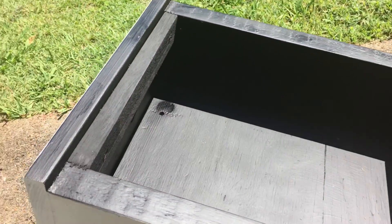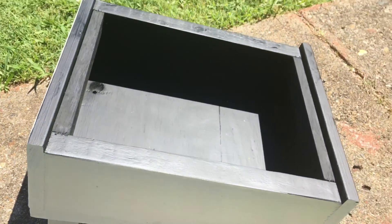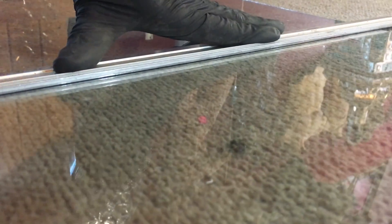Screw a foot at the top end of your box and it should look like this. Now it's time to head down to your local glass shop and get them to cut you a piece of glass to fit the top.